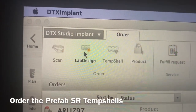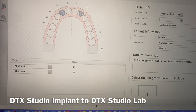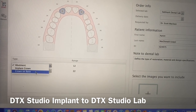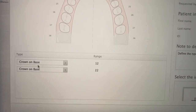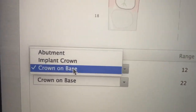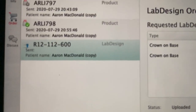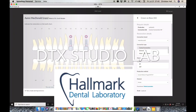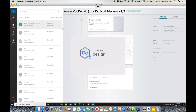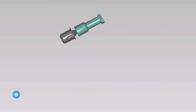To fabricate the temp shells — the temporary crowns — we click on Lab Design in the software and select 'crown on base' in the bottom corner. Crown on base means we're ordering a screw-retained temporary crown, and these will be fabricated based on the information provided through DTX Studio Implant. I've sent the temp shells to Hallmark Dental Lab, who will use DTX Studio Lab to design them — screw-retained temp shells prefabricated on the base.